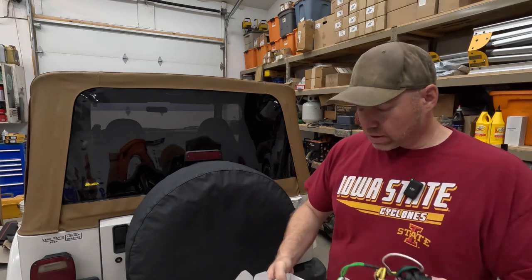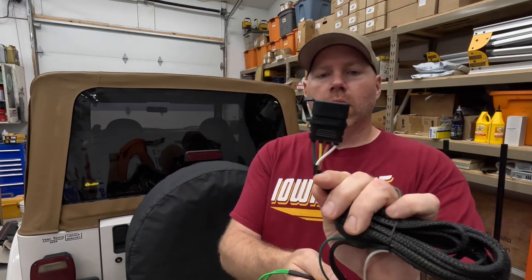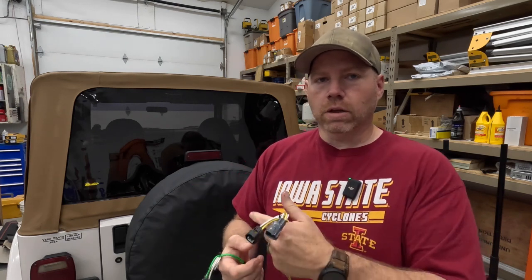There are multiple companies that make these — you can go with any one of them, they're pretty simple, nothing to get screwed up on. This one is made by MECMO — I'll put a link to it from where I got it, pretty sure I got this one on Amazon. It's just got your normal four-flat connector, and then harnesses on either side. You go up, unplug the factory lights, these get plugged in between, and it just taps in — makes it super easy.